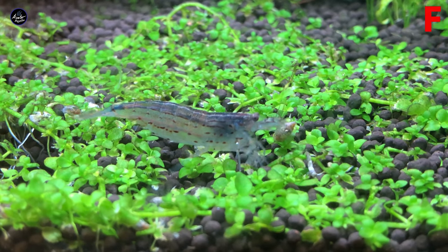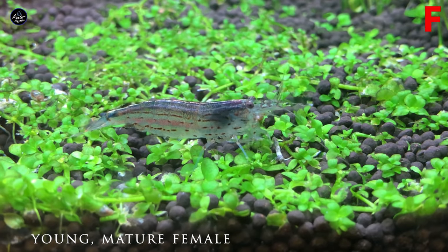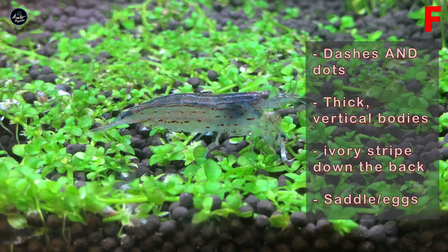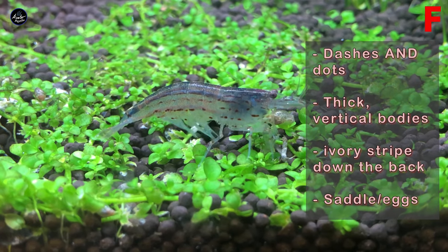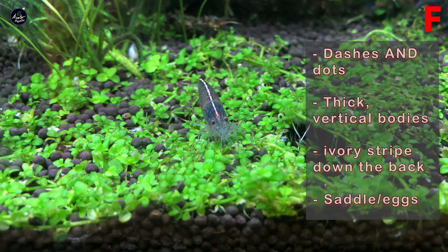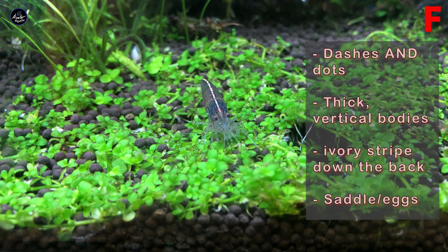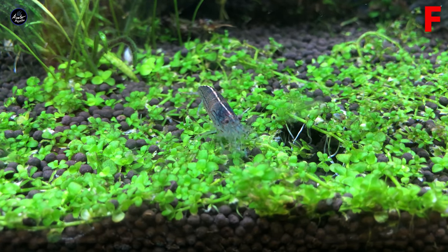Let's get started with step 1: trying to tell the difference between male and female Amano shrimp. This is a young mature female shrimp that's ready to lay eggs. You can see that there are stripes that run laterally down her body, and these come in little dashes and dots. In a mature shrimp this is what you'll see; however in an immature female they will all be dots, just like a mature male. She also has a thicker body as well as an ivory stripe that runs down the length of her back. Darker males may also have this but it'll be very faint.